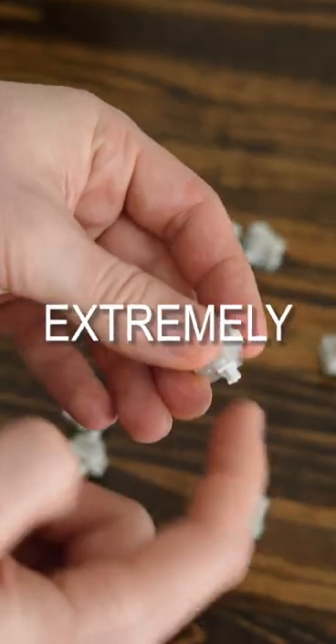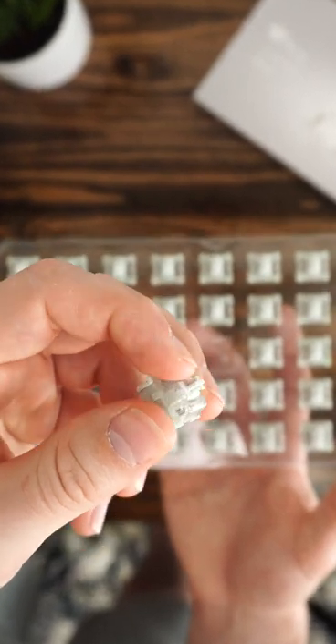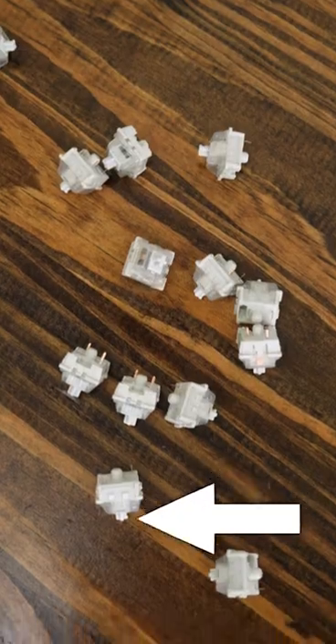The Vintage Whites are extremely unique — if you like a poppy keyboard or poppy switches, these things are insanely poppy. But here's the sound test. Click the product box to check out the Vintage Whites.